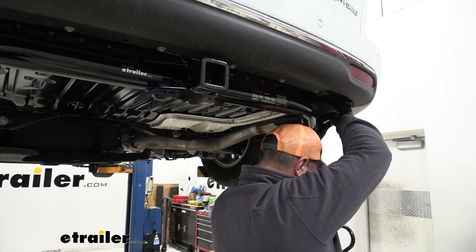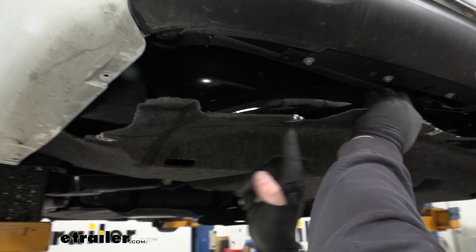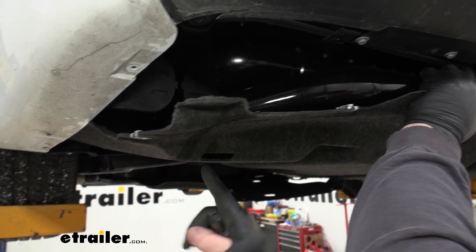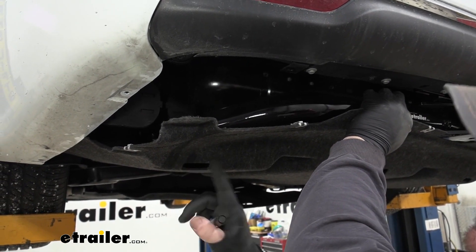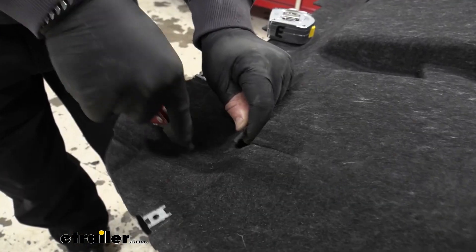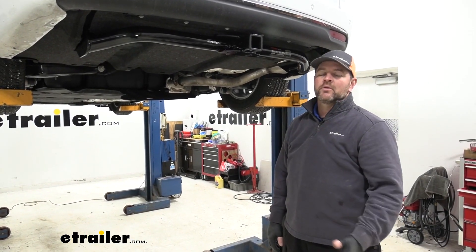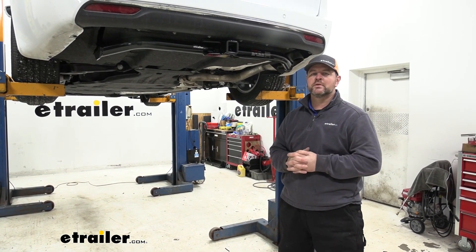We can reinstall our exhaust in reverse order from the way you took it off. Before we put our underbody panel back in place, we need to trim it — they say to go six inches over from the center of the hole, but after lining it up with the hitch, I marked the actual spot and will cut 10 inches back, just wide enough to fit around the side plate of the hitch. I'm using a utility knife to cut this out. Once you've got it trimmed out, reinstall all your hardware for the bottom panels. Once you've got all your hardware put back in place, you're ready to go. That's going to do it for a look at and installation of the Curt Class III Trailer Hitch Receiver on your 2020 Chrysler Pacifica.